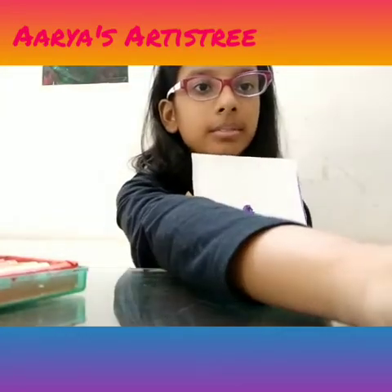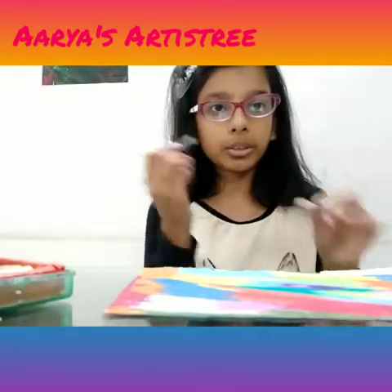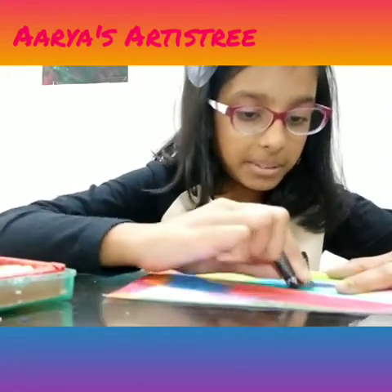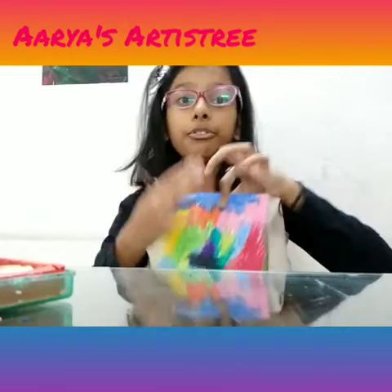I'm going to finish this. Like this — I kind of scribbled it. And then you have to use a black crayon to cover it all up, like this. The full page.